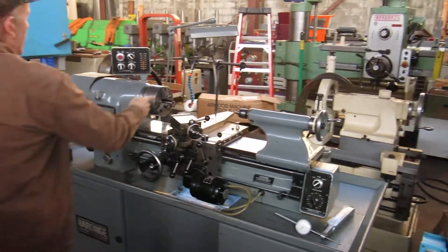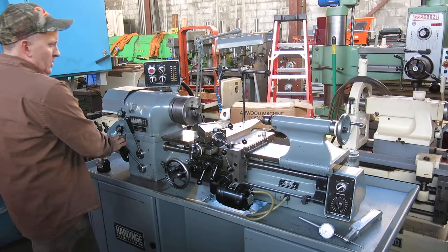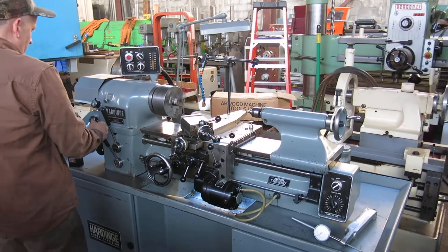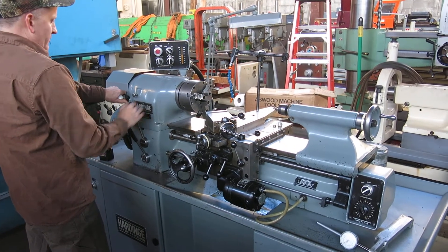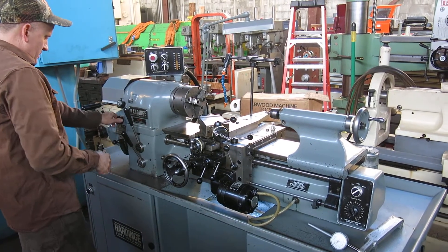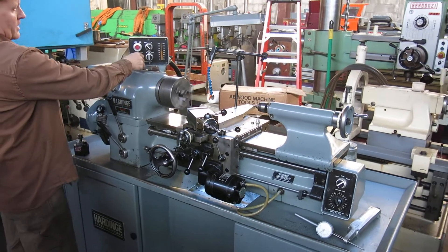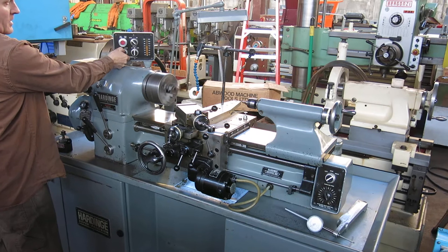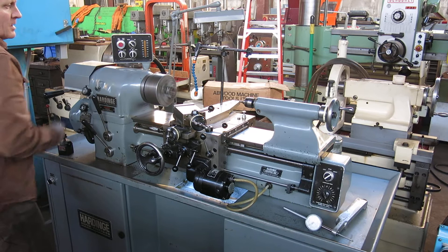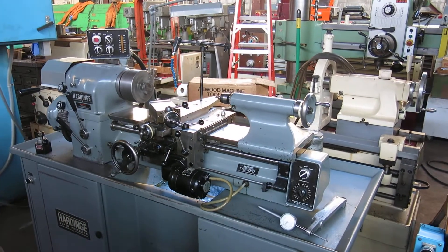Not going to run too high with the chuck on, but let's pull the start. We'll go low speed first. We've got it in threading, so let's go back to feeds. Here, feeds this way. There we go — it speeds up. Carriage feeding right.